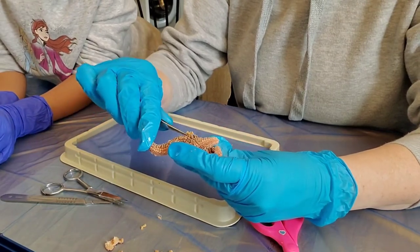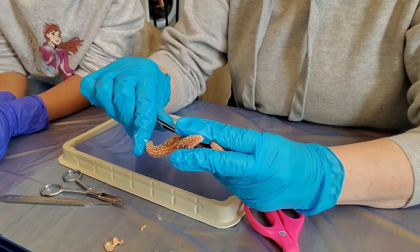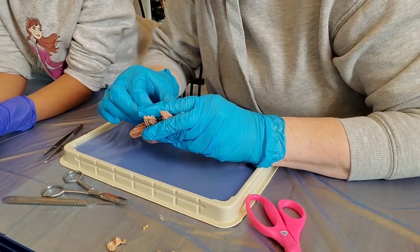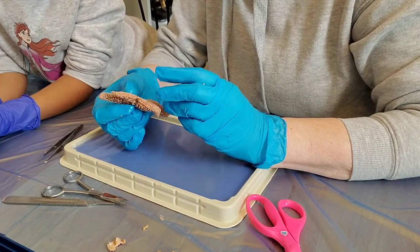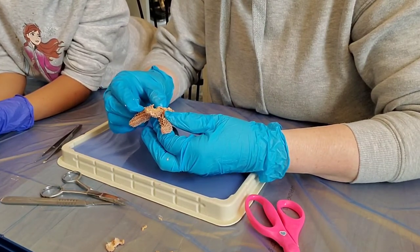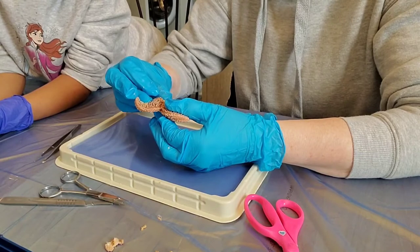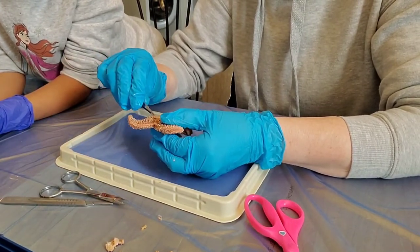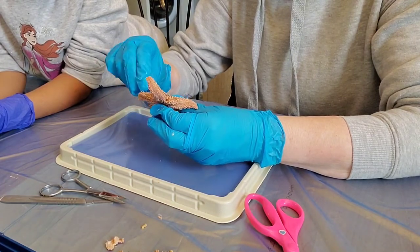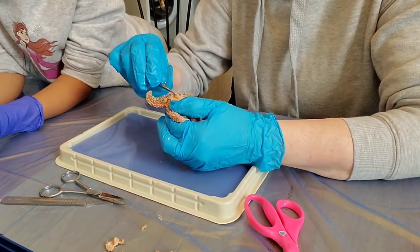Remember the sieve plate? Find it on your specimen again. Look for the thin tube-like organ attached to it — this organ is called the stone canal, and it connects to another organ called the ring canal. The radial canals from each ray attach to the ring canal. Rows of tiny bulb-like structures called ampullae come off the radial canal and are attached to the tube feet. The ampullae, ring canal, and radial canal for the ray you cut open should all be visible at this point.